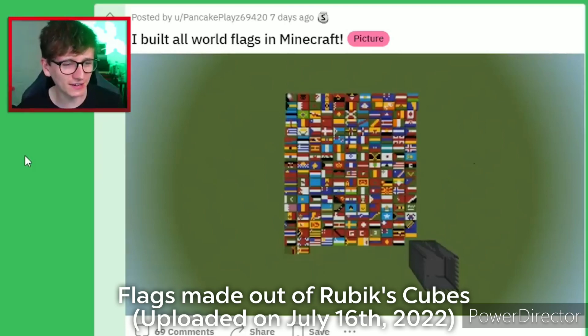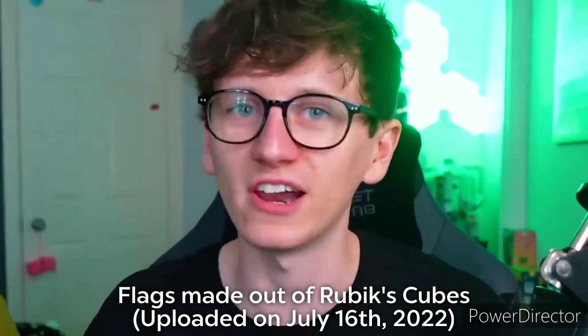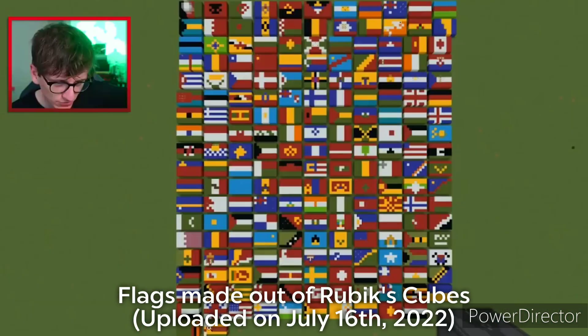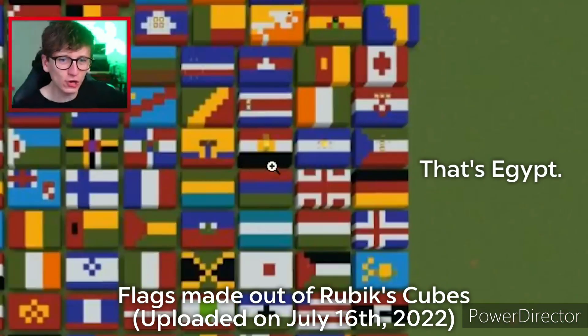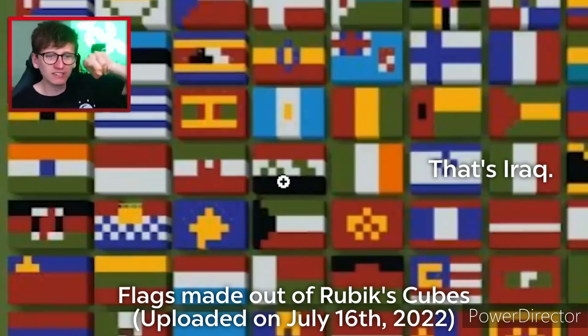I built all the world flags in Minecraft. Is that actually all the world flags? I'll think of a country and then look for a flag. Let's go with Iran. Can we see the Iran flag anywhere? You've got Iraq over here — I don't know if you've got Iran. Still looking. Oh my God, you do — it's right there.